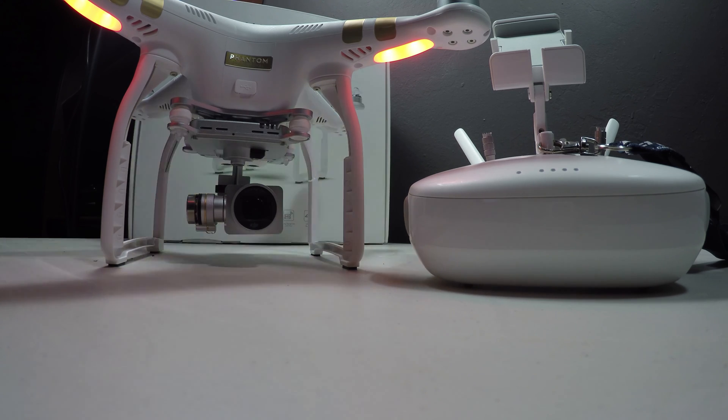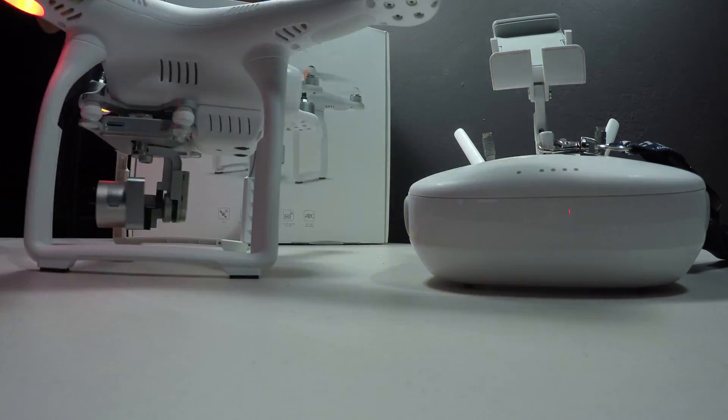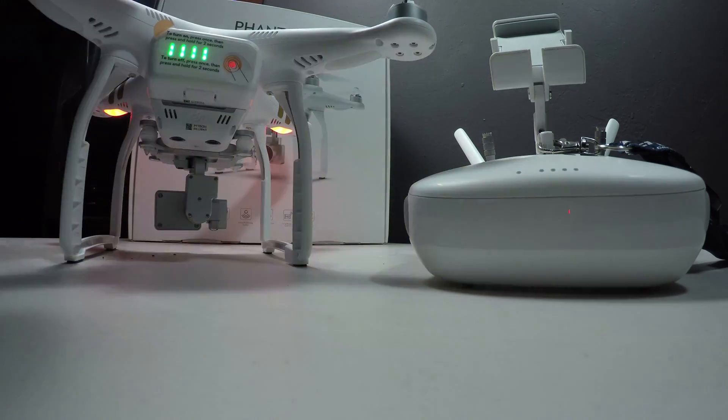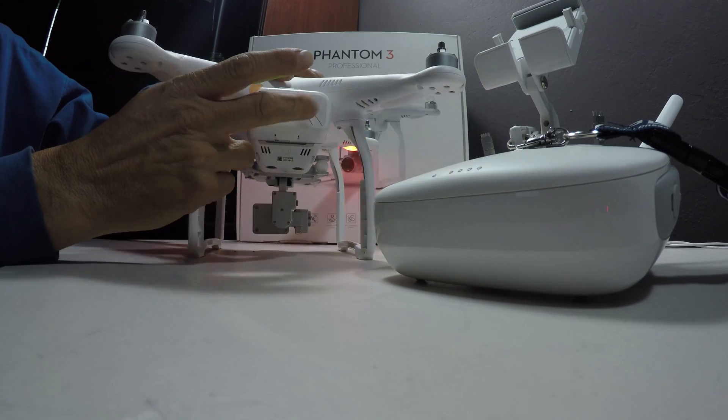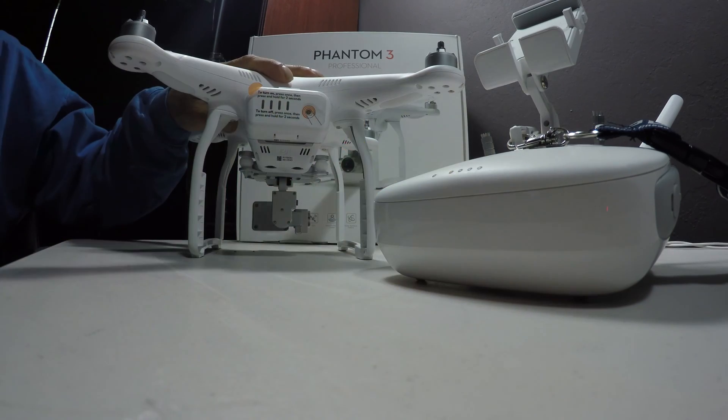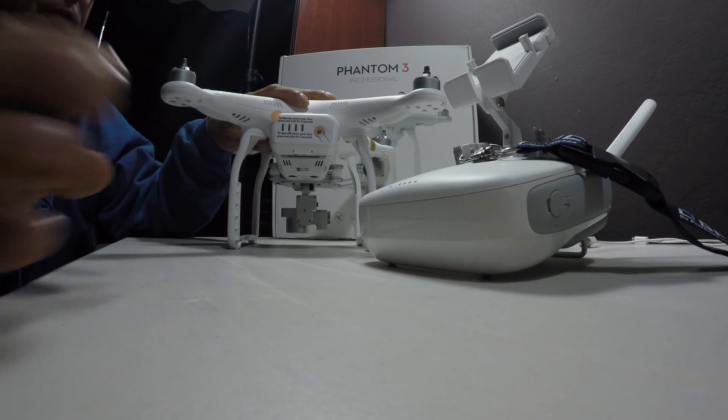Now that we're hearing the beep beep beep, that signifies that the firmware upgrade is complete. Let's recycle the power in the aircraft — turn it around, give it one push and a long push. That turns it off, just like all the other DJI aircraft.